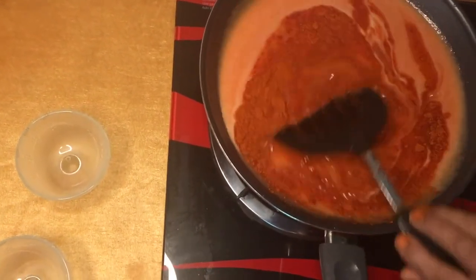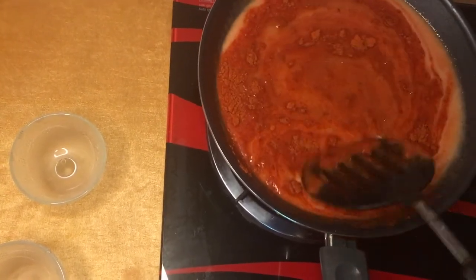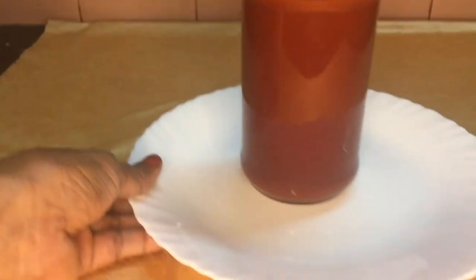Let's try it on the top. I'm going to put the sauce on the top and make the sauce ready.